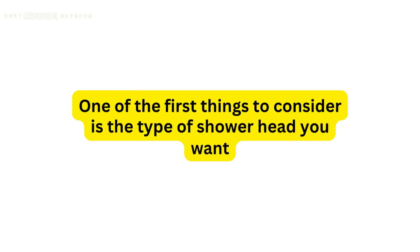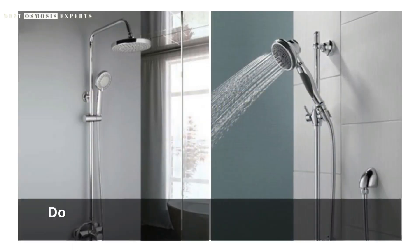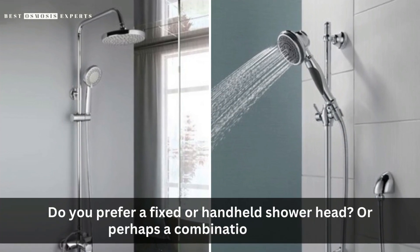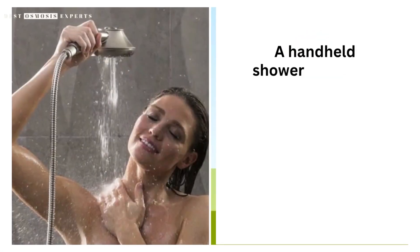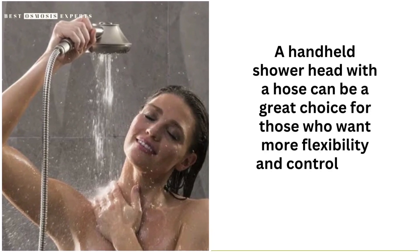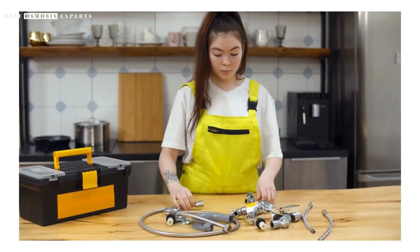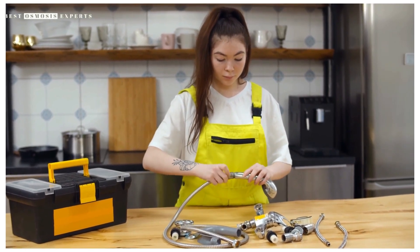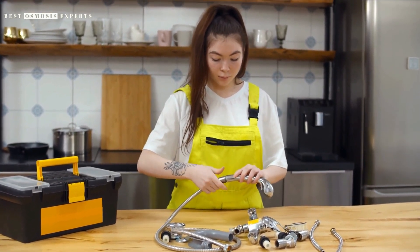One of the first things to consider is the type of showerhead you want. Do you prefer a fixed or handheld showerhead, or perhaps a combination of both? A handheld showerhead with a hose can be a great choice for those who want more flexibility and control over their shower experience. Look for a showerhead with a long hose that can reach all the areas you need to clean, as well as adjustable spray patterns and water flow settings.